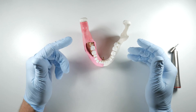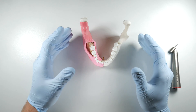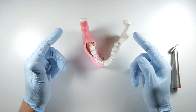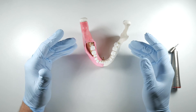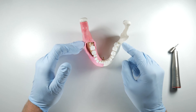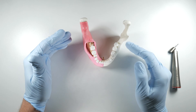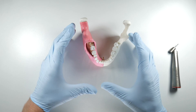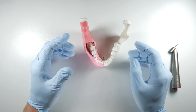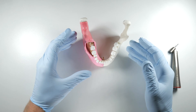When we get back to the posterior of the mandible we have to shift our thinking into one that makes more sense for the removal of the tooth based on the area of the mouth we're working in. We have a lot of cortical bone in the posterior mandible as opposed to the anterior mandible. That cortical bone isn't as forgiving — it doesn't flex, bend, or expand the same way that cancellous bone would. Which means we need to physically eliminate it using our handpiece to get some clearance for the tooth to be removed.